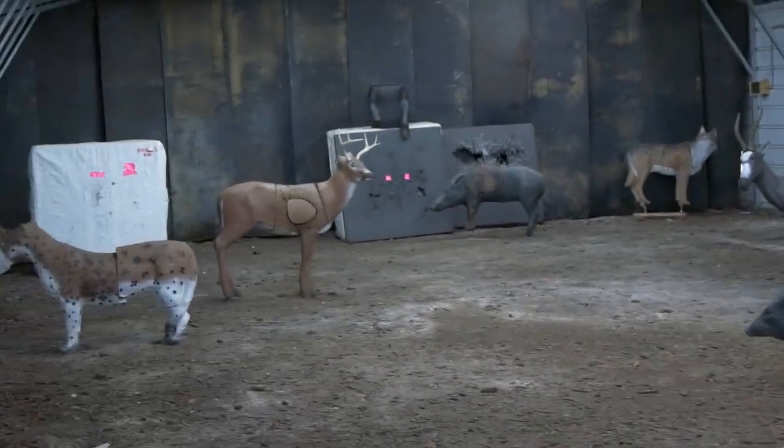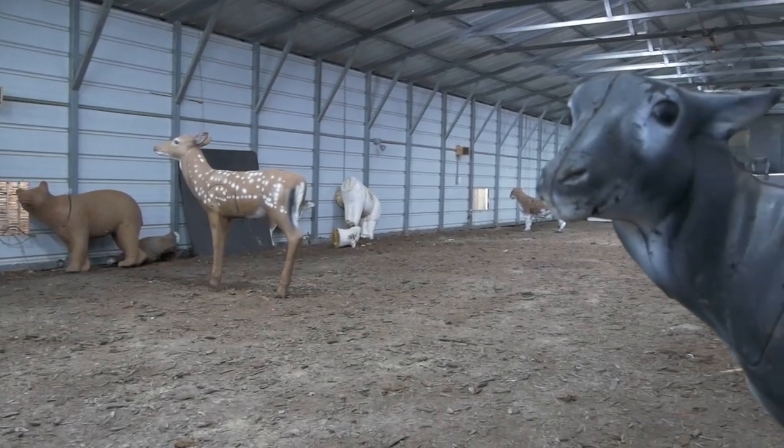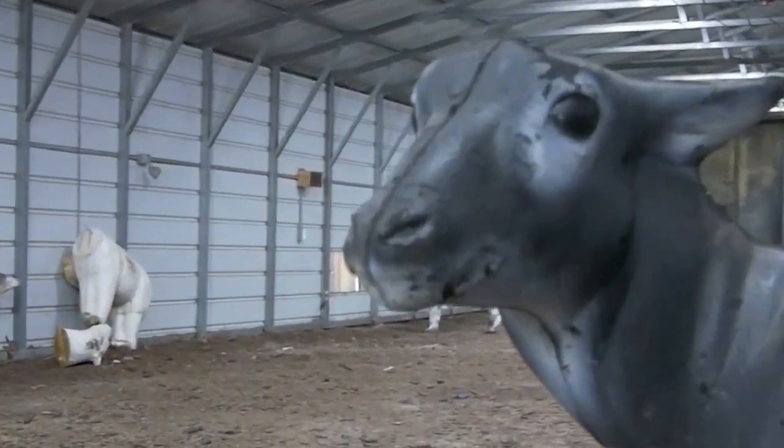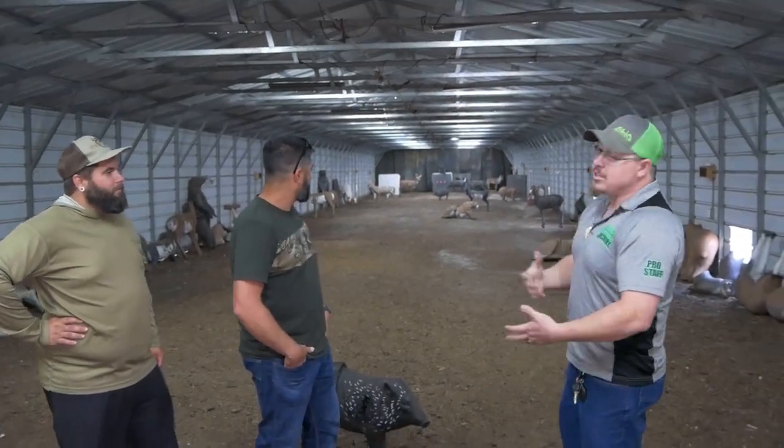The real good range is in the back — 50 yards all the way to the back — and we have over 20 animals in here that we'll pepper differently throughout the course. We have a Thursday night tournament every Thursday night. It's a 20-target tournament, and you'll shoot five targets four times. So kind of save your stuff.